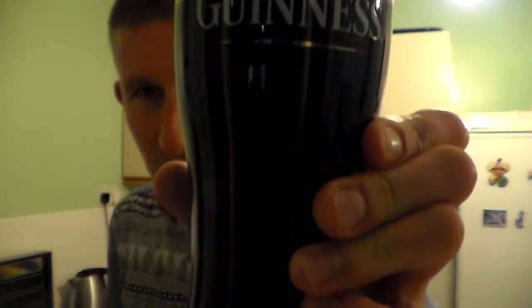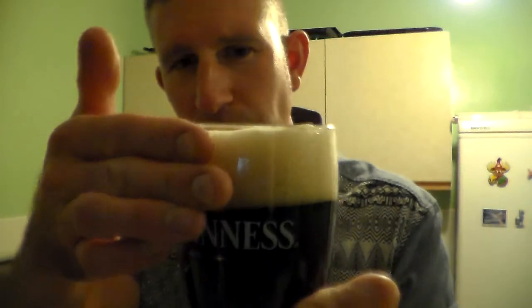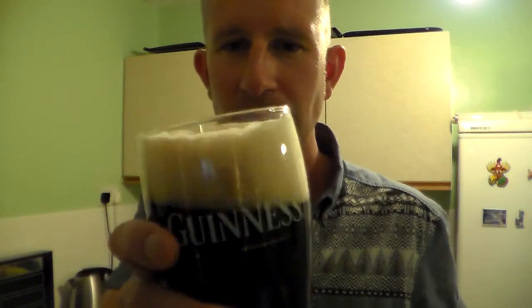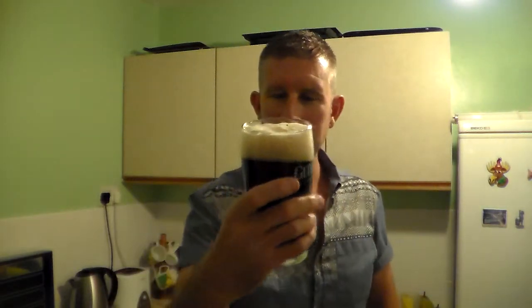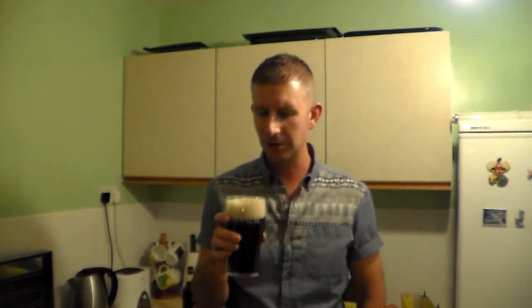Well, it looks like a pint of Guinness. It's like jet black, with slight sort of ambery tones coming through on the sides. Sort of two-finger, nice Guinness-y coloured tan head. Doesn't look as creamy — there's lots of big bubbles in there. Doesn't look as creamy as it does when you get it on cask or draft.